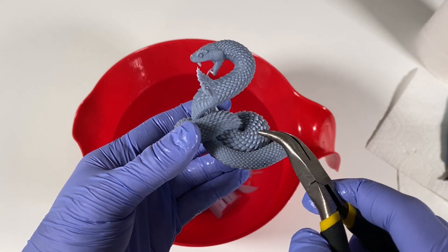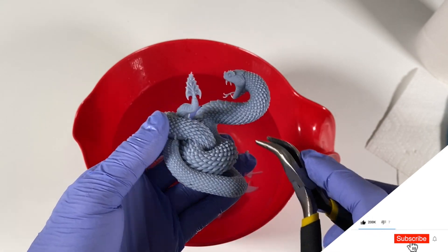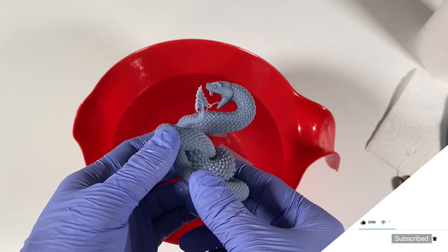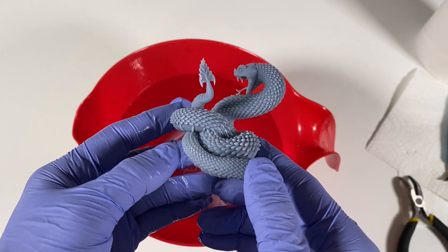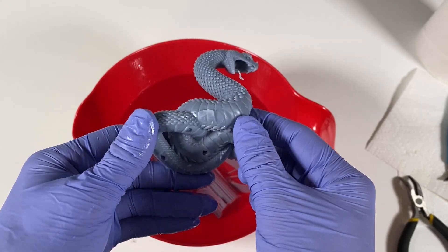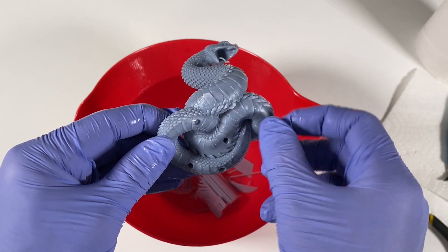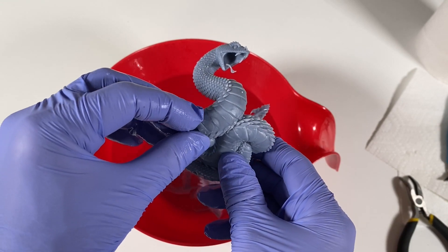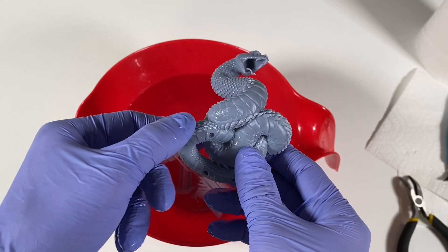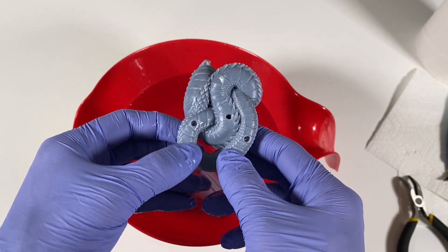I'm going to pull these from here too. There's one more, there's one more. Let's see if there are any others. At the bottom there's a little bit of detachment here, but that is okay. I'm going to call it devil's eye at this point. I put some opening holes because the inside of this model is hollow too.